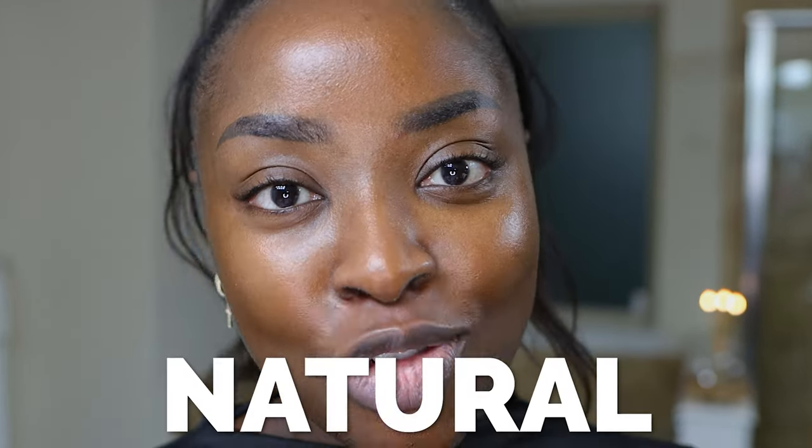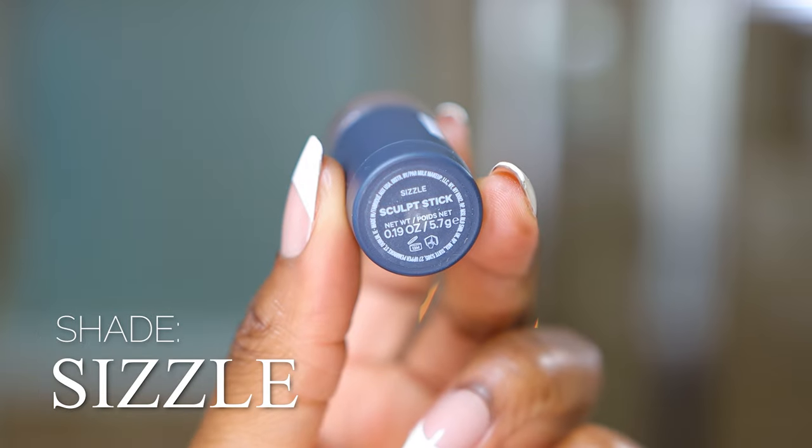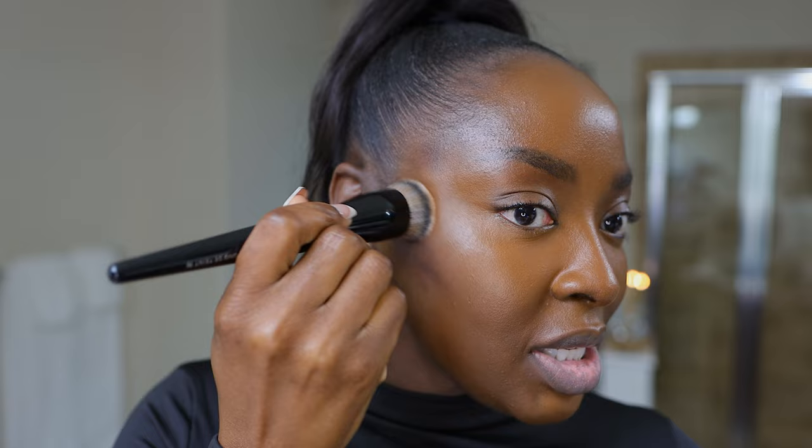This would be a wicked effortless routine to do if you're on a sunny vacation or live in a warm climate area, or if it's cold outside and you just wanna look glowy, natural, and sculpted. So I've done the foundation and the concealer, and now I'm gonna contour with this Milk Makeup Sculpt Stick in the shade Sizzle. This is really deep, and I love that — it's gonna really, really show. I'm gonna use a Sephora 70 brush and take some of the product.